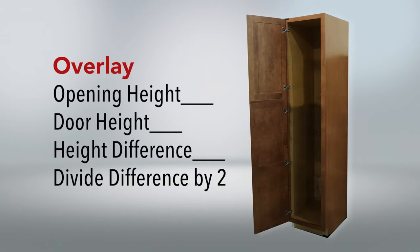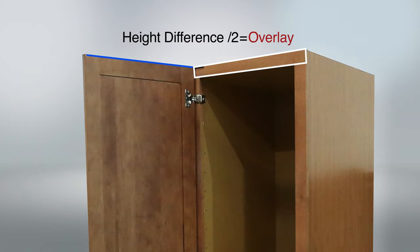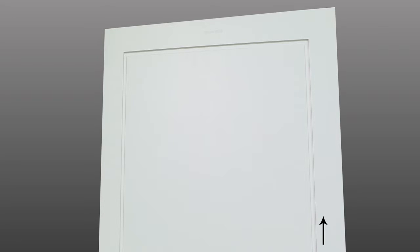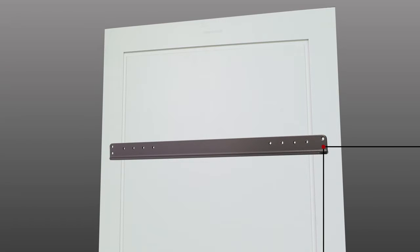First, we need to determine how much your door overlays the cabinet. Measure the opening height as well as the door height, subtract to find the difference, and then divide that number by two — you now have your overlay value. For the top door extension bracket, start from the bottom of the door and measure up fifty-nine and one-eighths inches. Add your overlay value and mark. Then measure three-eighths inches from the side of the door, add your overlay value and mark. Place the bottom corner hole of the extension bracket over the intersecting mark.